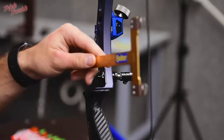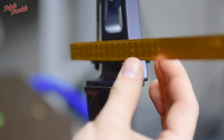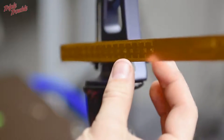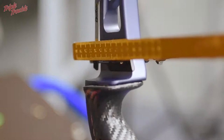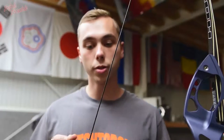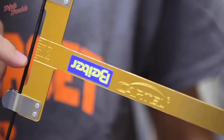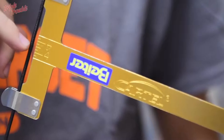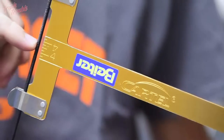First, you are going to put the bow square on as it clicks, and you have to look until it slides exactly until your arrow rest — and it should just barely touch. With my bow square, I have lines on it and every line is 2mm. I am going to start with a knocking point on 8, so that will be 2, 4, 6, 8 — exactly in the middle. That is my starting point so I can see where I need to put my knocking point.